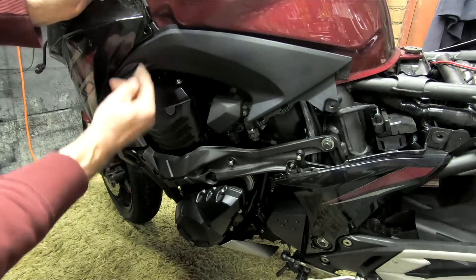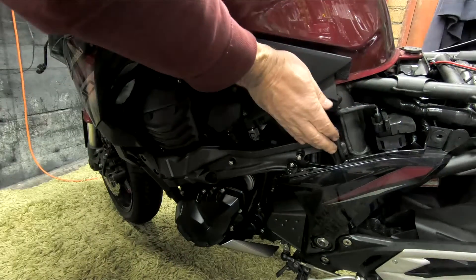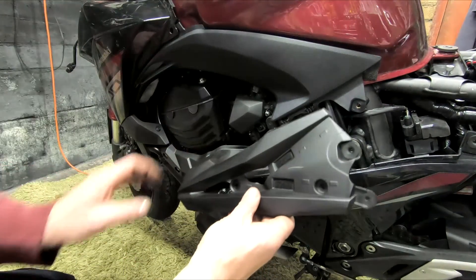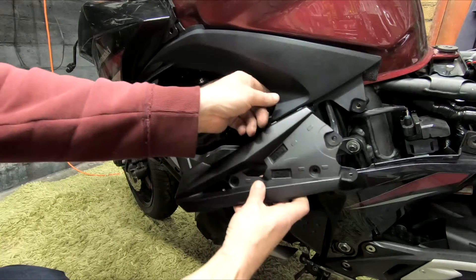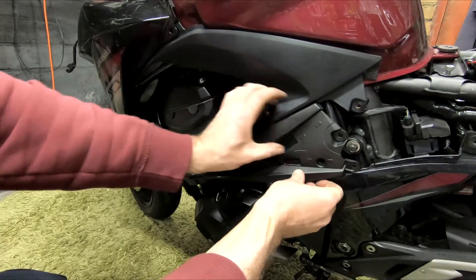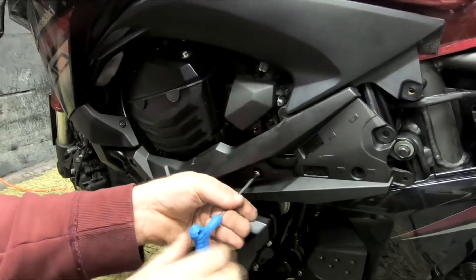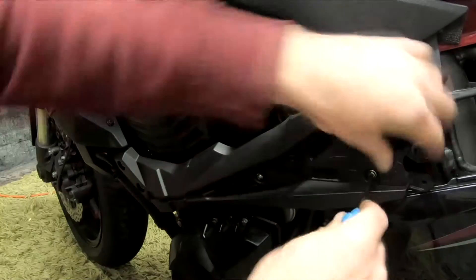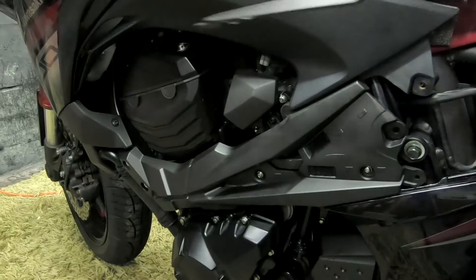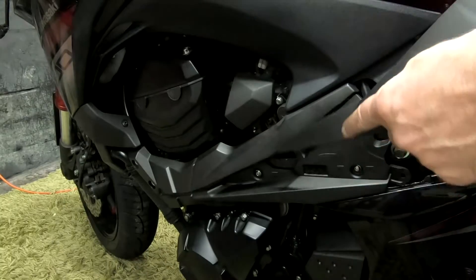Make sure that it all slides into the little hooks properly — there are hooks under here. When putting this part on, remember it has got to go in at a bit of an angle. There we go, you can feel it slotting in. Remember when this piece goes in, it's got like an arrow point at the end which has got to slide in first.